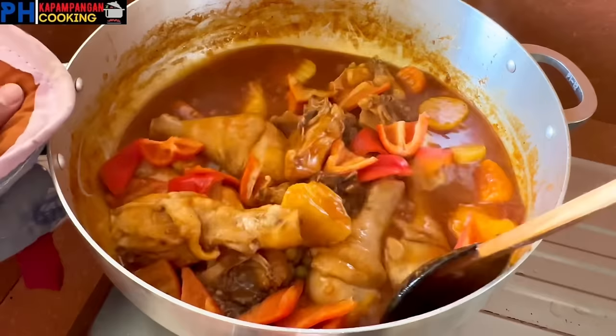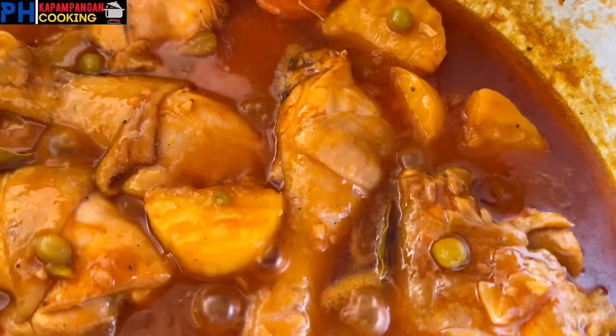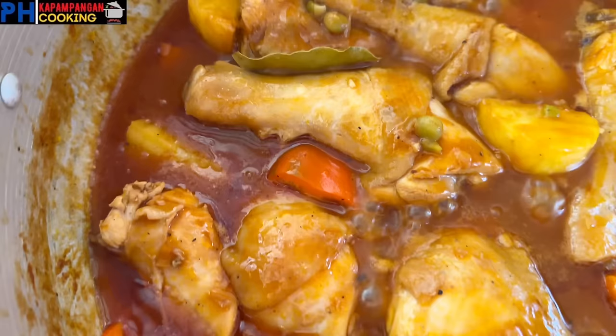After 5 minutes guys, ilagay na natin yung huling ingredients natin: 3 pieces red bell pepper. Hahaloyin lang ulit natin yan and then ituloy lang natin yung pagluto ng mga 5 minutes pa. After 5 minutes, luto na yung ating chicken afritada. Ayan na sya guys, nagmamantika sa sarap!